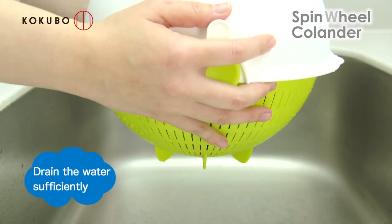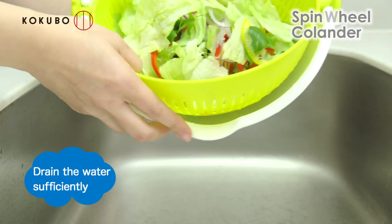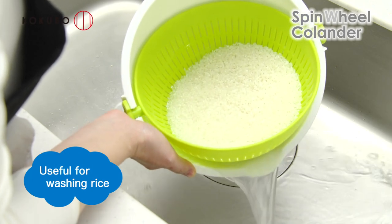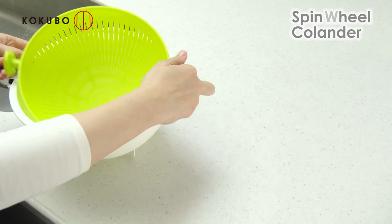You can drain the water more sufficiently by turning the bowl over and shaking it. Also useful for washing rice that requires draining water many times. When you remove the basket from the bowl, you can use them separately.